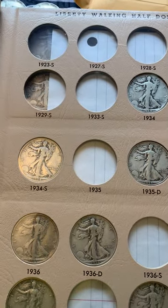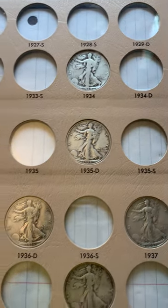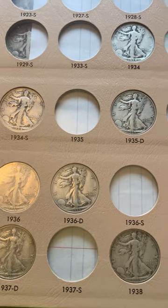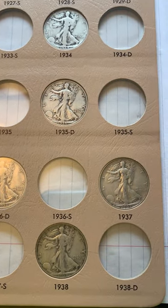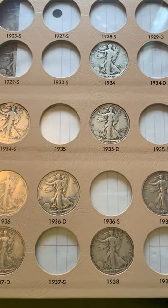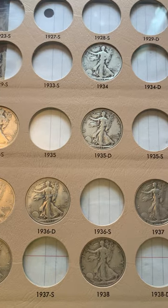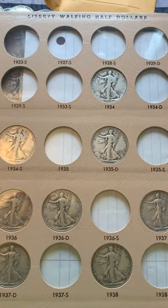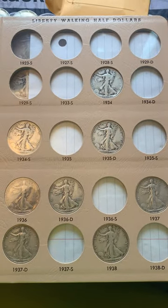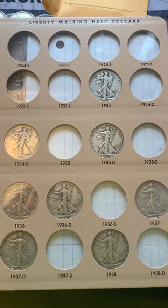As you can see, I've got a lot of holes to fill. Most of these are pretty common; I just haven't been focusing on this album lately and I probably should. I've been focusing more on my Mercury Liberty dime collection, and I really should finish one collection before going to another, but sometimes you just get excited and go all over the place.